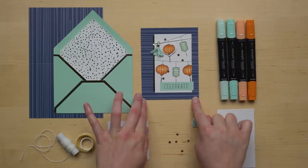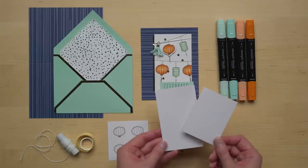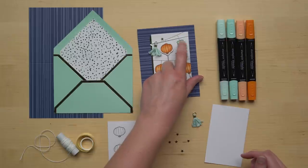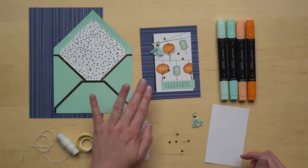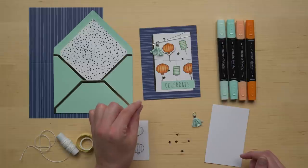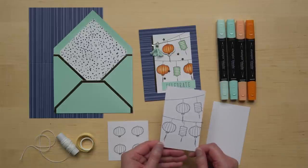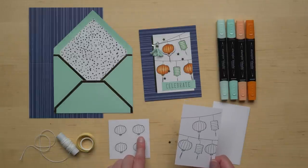The next card is this lantern card and you'll start by stamping your images. The kit comes with two sizes of white cardstock so for this project make sure you're using the larger of the two pieces of white cardstock. I recommend starting by stamping your top string and top lanterns first and then working your way down — you will overlap the strings a little bit. This is a card I definitely recommend using the Stampin' Majig to get perfect placement. I recommend stamping your lanterns and strings higher to leave room for your greeting at the bottom. Here's what your stamped piece will look like and then you'll color in all of your lanterns and also color in these pre-printed lanterns that come in the kit.